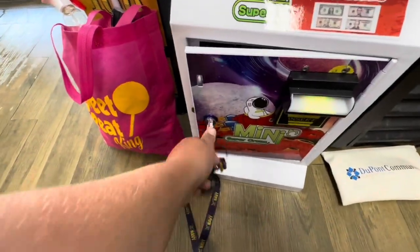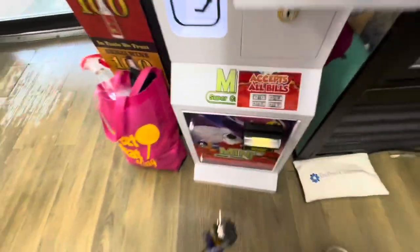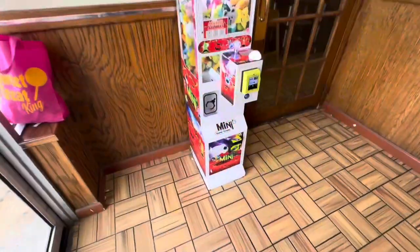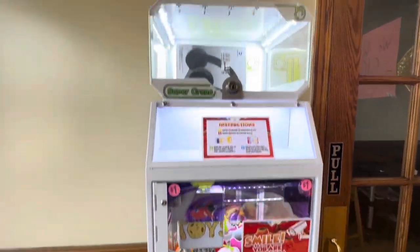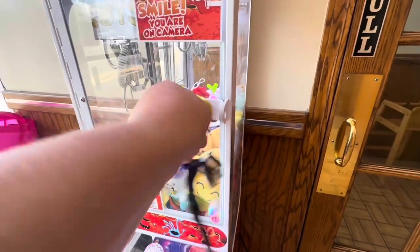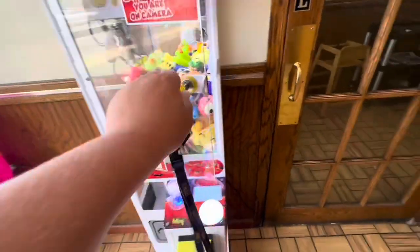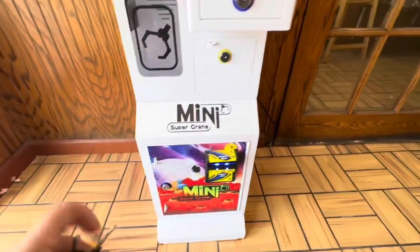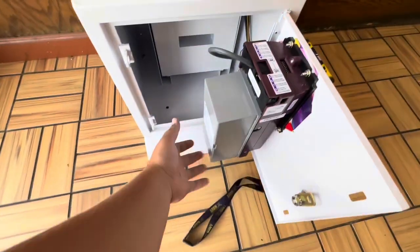Honor boxes will also let you see how busy a restaurant is. If the honor box doesn't do well on sales, you know it probably won't be a good place for a claw machine. But if it does great, you know that will be a great place for a claw machine. You want to put your claw machines mostly in restaurants — places where people are sitting and looking at the machines for a long period of time with high foot traffic. Honor boxes allow you to get an inside look before placing a claw machine.